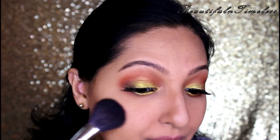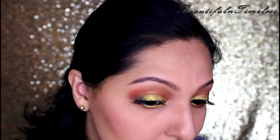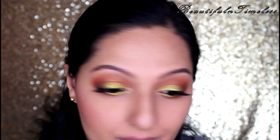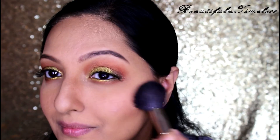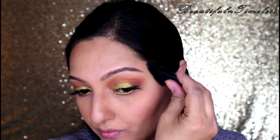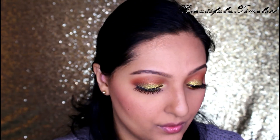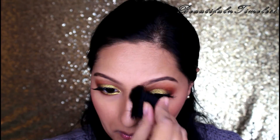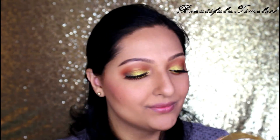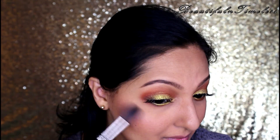For my blush, I am using a matte blush in the shade Peachy Keen. I am also deepening my contour a little bit more. For highlighting, I am using the LA Girl Strobe Powder in 50 Watts.